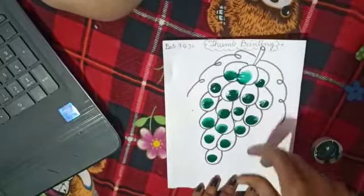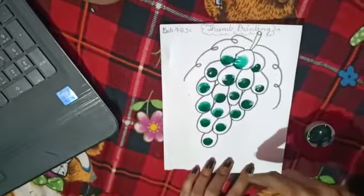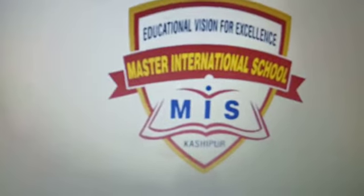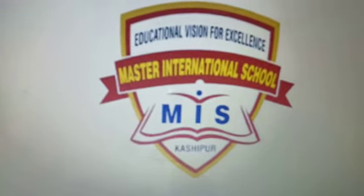This activity is completed — thumb printing. The same activity you are doing at your home. Thanks.